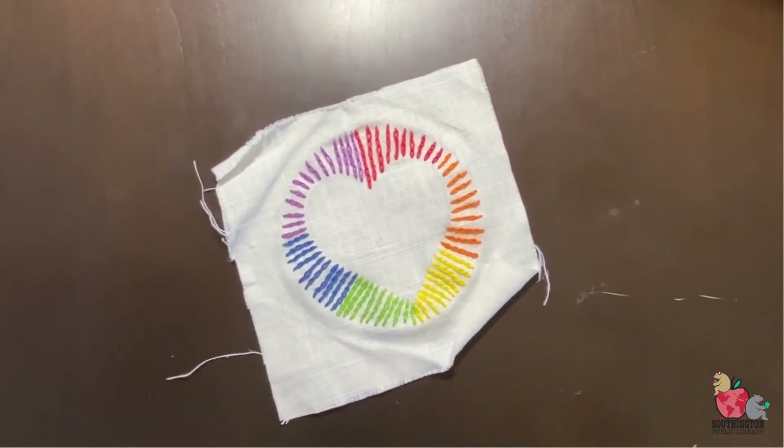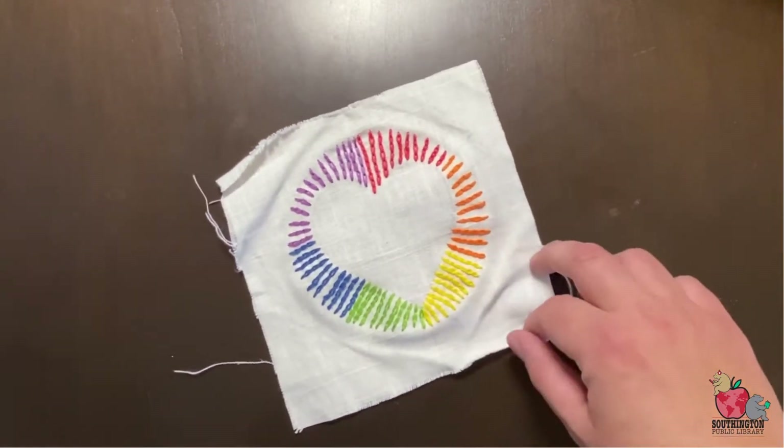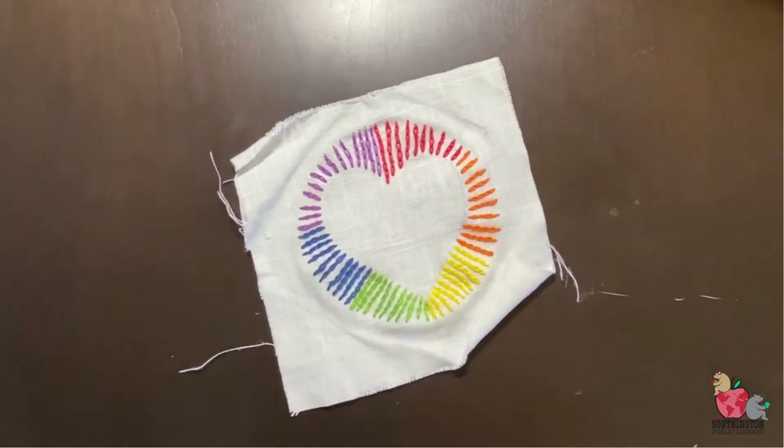Hi everyone, this is Christy Sadowski from the Southington Library. Today I'm going to be talking you through making the Stitcher Pride Make and Take Kit. As you can see right here, here is my finished example of the project — it is a heart that has the rainbow coming out around it.